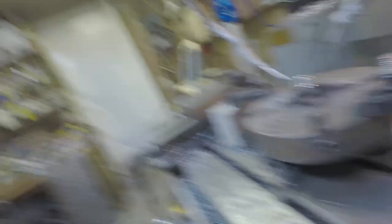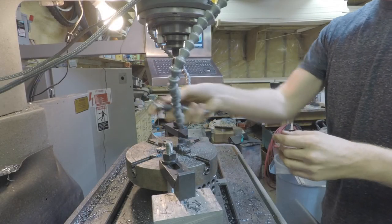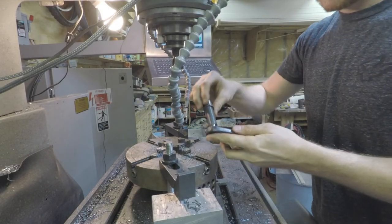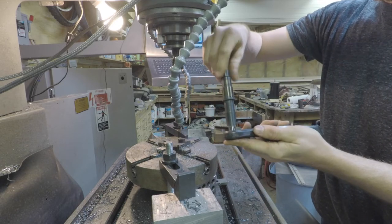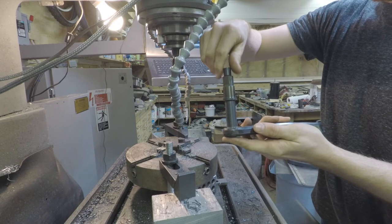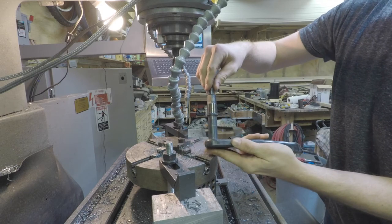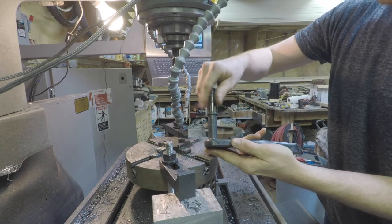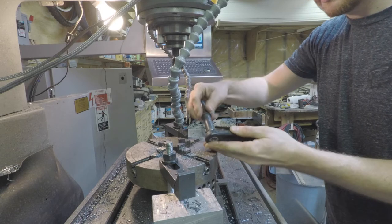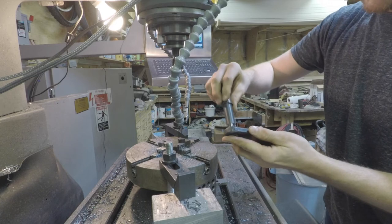Piece is all done. Let's take it off the chuck and see how she threads on. That is silky smooth, silky smooth threads. Very happy with that.